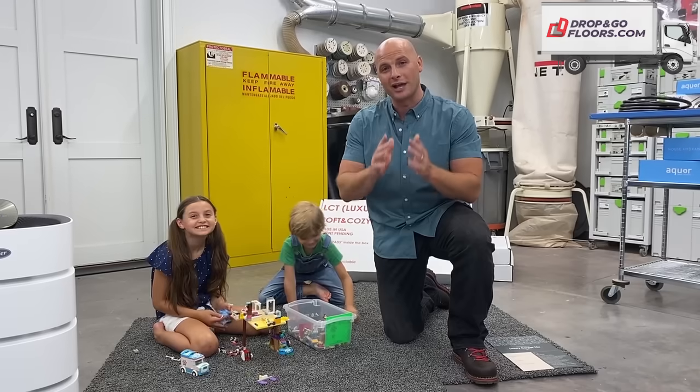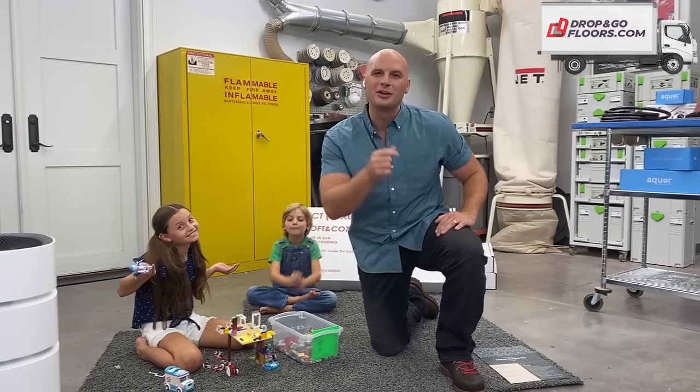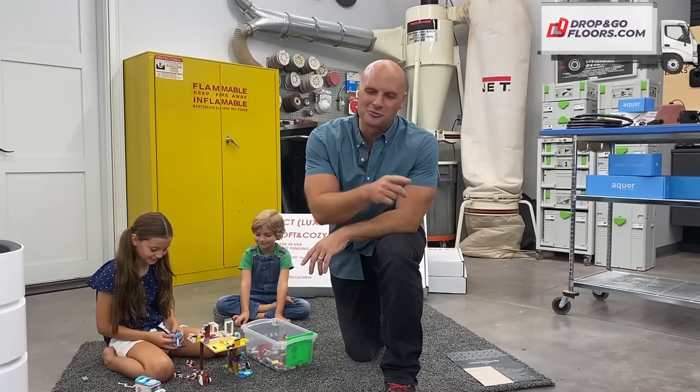Kids love playing on carpet, but they make a mess. Now, it's no stress. Take it up, put it in the washing machine, really wash it. Check out Easy Lay Carpet from Drop and Go.